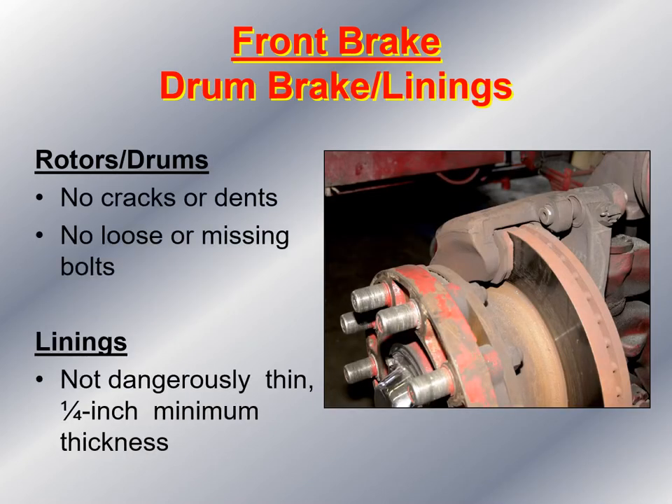Now I take a look at the front brake drum linings or disc pads. I make sure there are no cracks or dents, nothing is loose or missing, and the lining is not less than a quarter inch thick — if it is, the vehicle is taken out of service. I also make sure the drum or disc brake rotor is not warped due to excessive heat.